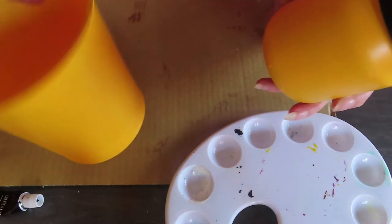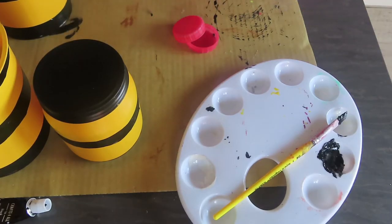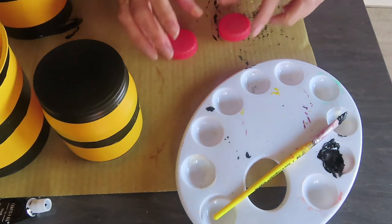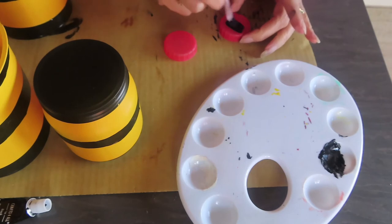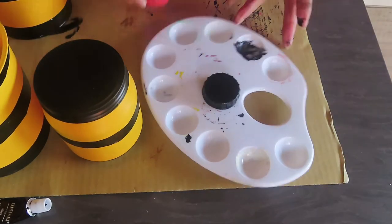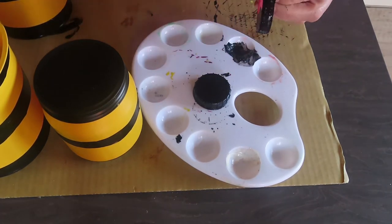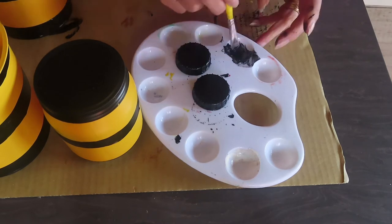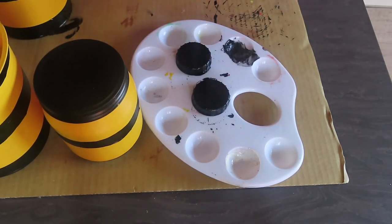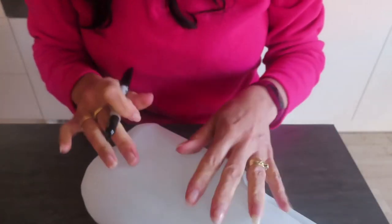I'll do the black stripe first of all and then show you how I'm going to make the wings. I can see my pots drying beside me. I've also got these milk bottle lids which I'm just going to paint black as well. I need to leave all that to dry, so while that's drying let's start making some bee wings. I've got my old milk carton here - the reason I'm using this is because it's plastic and this is going to go outside, so I didn't want my wings to be cardboard because otherwise they're just going to fall apart.